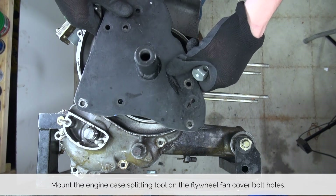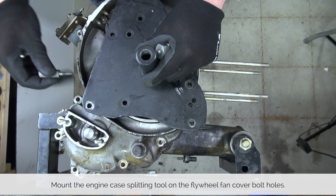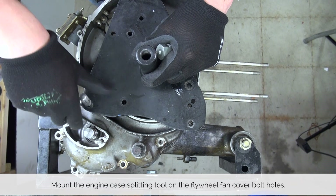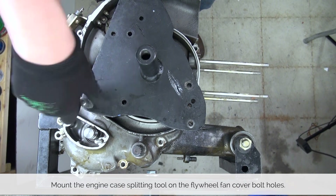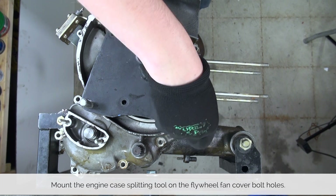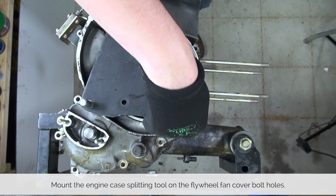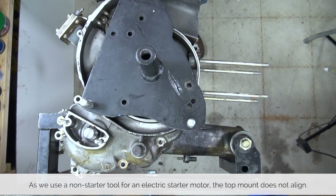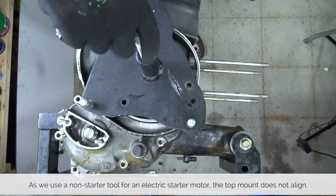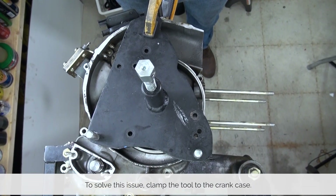Mount the crankcase splitting tool around the threads used for the flywheel fan cover. As we are dealing with an engine with an electric starter we can only use the bottom two holes — the top one does not line up with the tool because the crankcase is larger to accommodate the electric starter. As a solution for this we are using a simple clamp to clamp the tool to the crankcase.